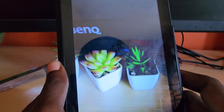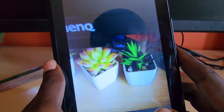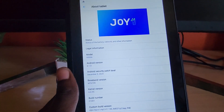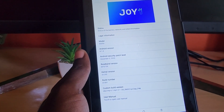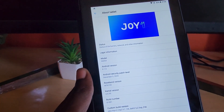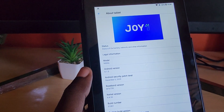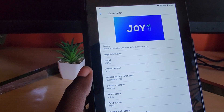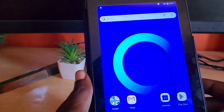The device has 16 gigabytes of ROM and 1 gigabyte of RAM, with a quad-core processor running Android Oreo Go edition. It's full Android, but in a lighter version that's easier on the system. As you can see here, it's Android version 8.1.0 on the MT6739 chipset, showing kernel and full device information.